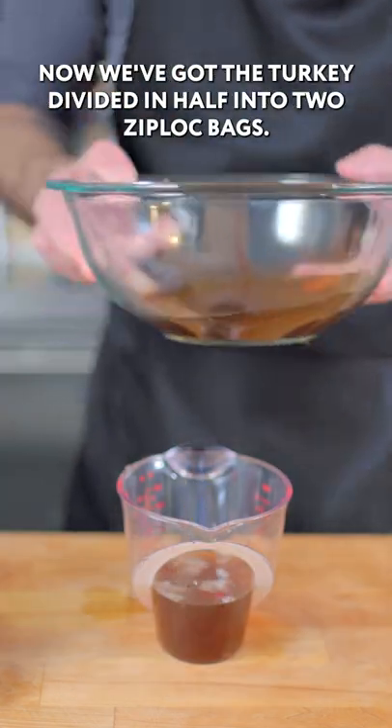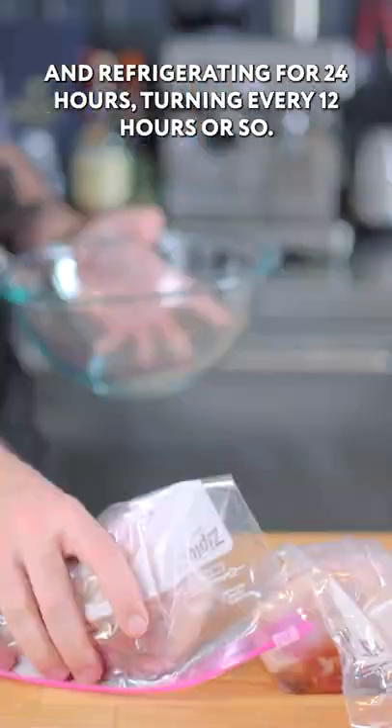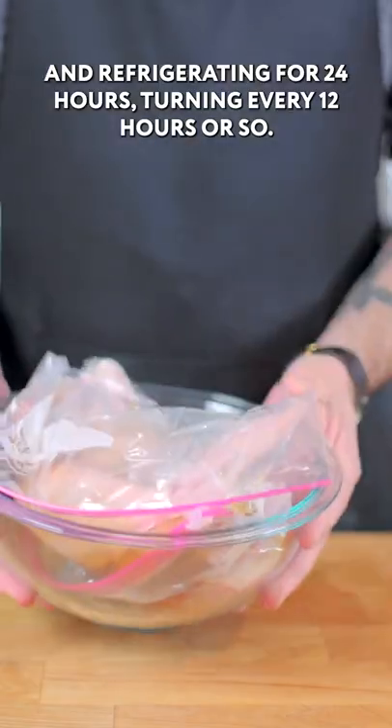Now I've got the turkey divided in half into two Ziploc bags, so I'm going to measure out exactly half of our cure and put it into each bag, then refrigerate for 24 hours, turning every 12 hours or so.